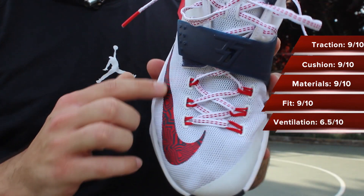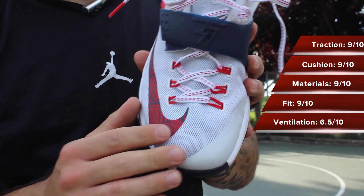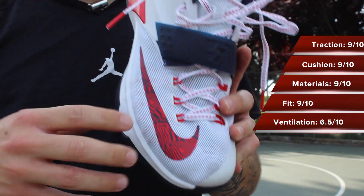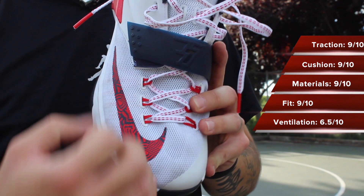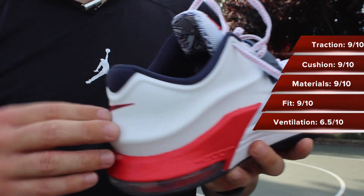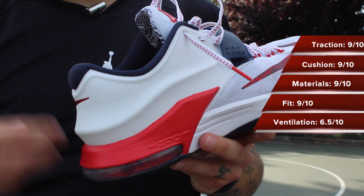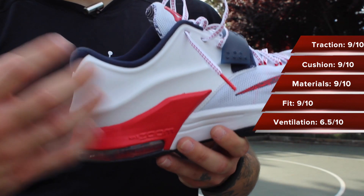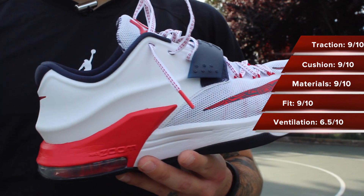Ventilation's decent. You have it right around this area and then up the tongue. Everything else underneath the mesh is fuse or nylon. It's not going to create an abundance of airflow, but it's enough to allow some heat to escape, which is great. The back area, because there's posit, there's no ventilation — and that's a good thing. The more moisture and restricted airflow you have back here the better, so that this will hopefully mold to your feet sooner rather than later.